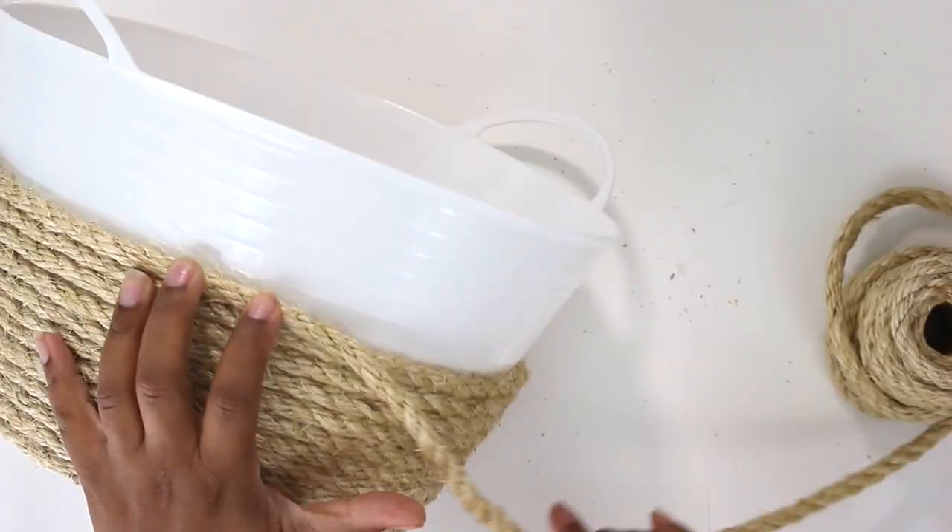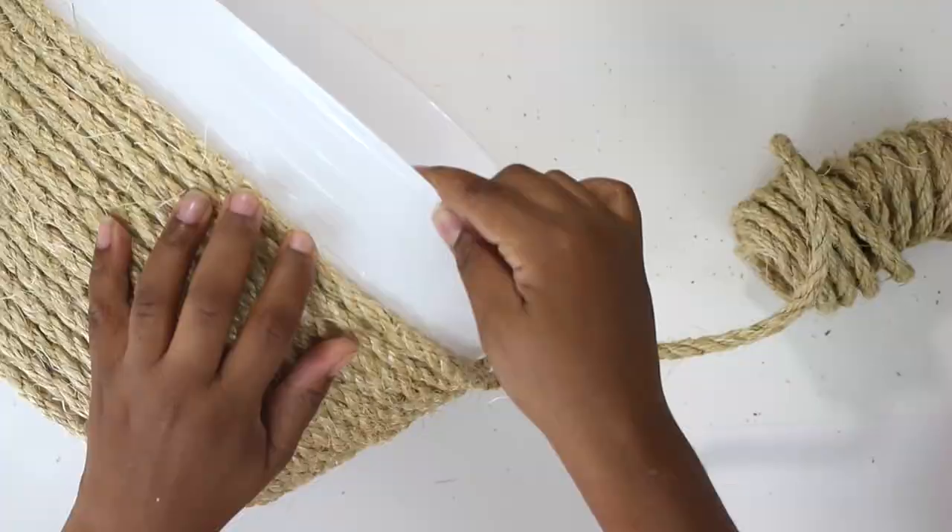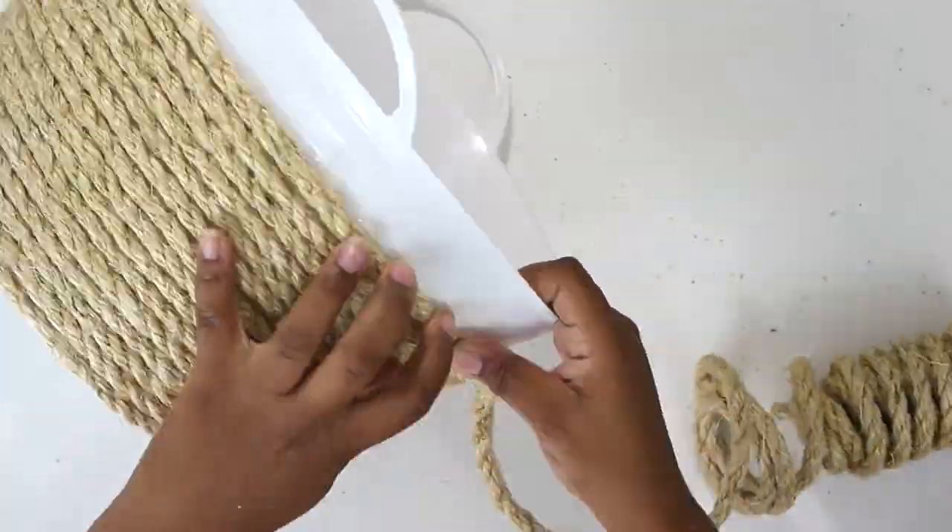This basket is so easy to make — you really can't mess it up because all you're doing is wrapping rope around the bucket, so it's pretty simple to do.